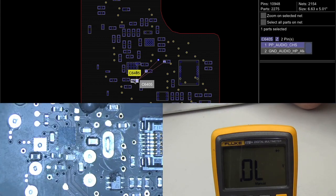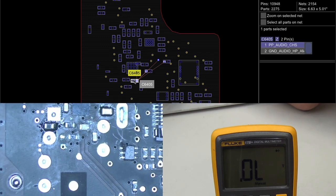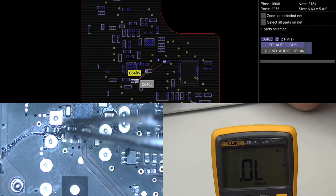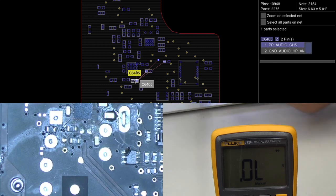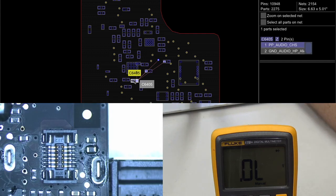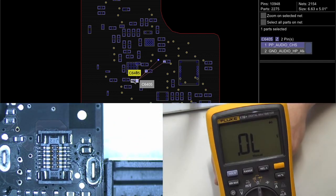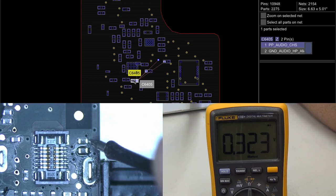I'm going to aim the hot air away from the connector — we do not want to melt that. That component has been removed. Now, remember before we measured the 3.42 rail from those two points — let's see if we have a short to ground now. We're still in resistance mode. Red probe on ground, black probe measured here — and we're getting 0.323 now, so we're no longer getting a short to ground. We have removed the short.